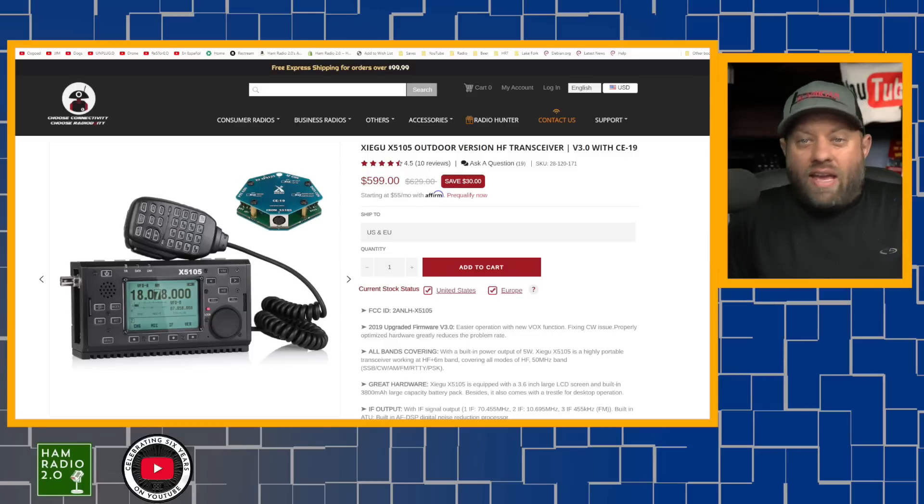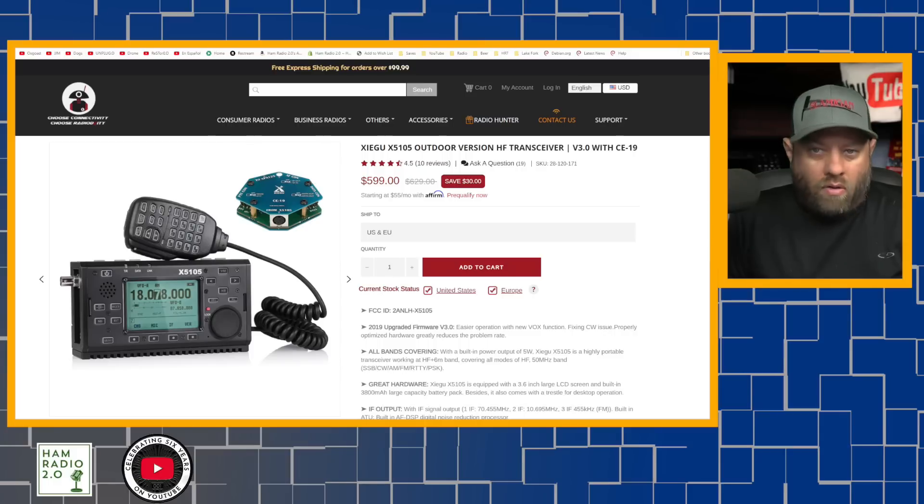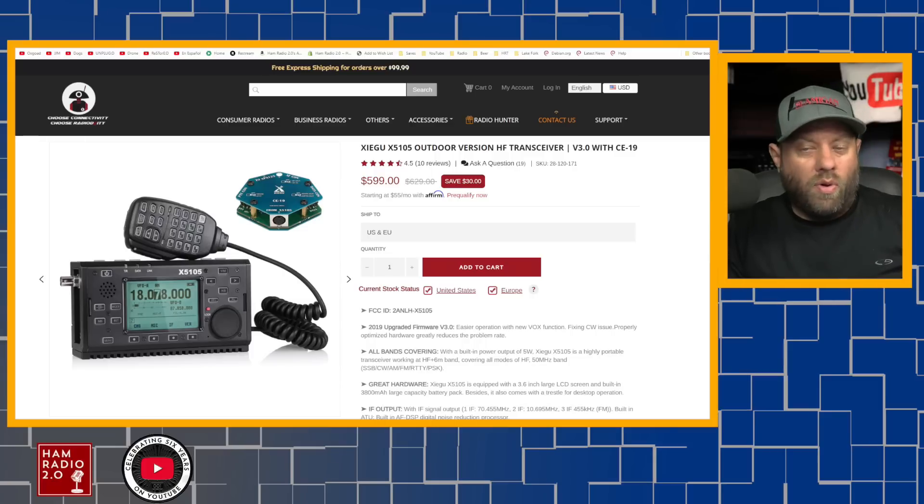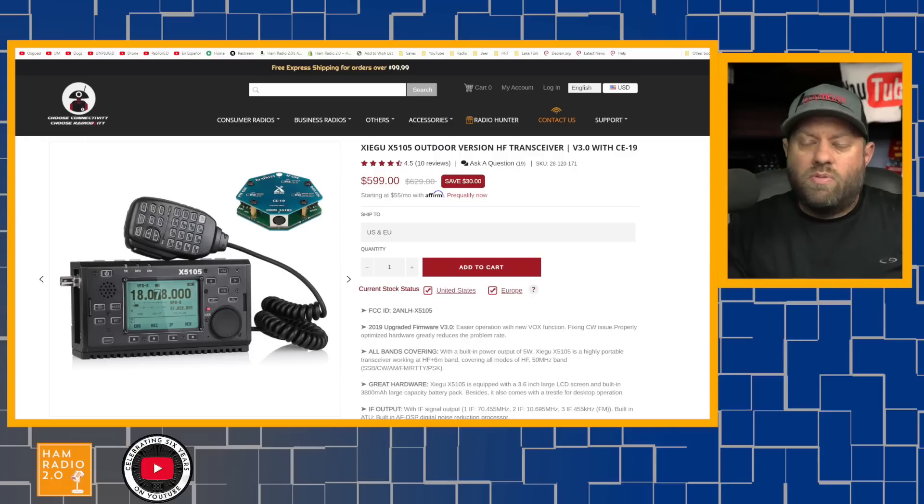Moving up the chain is the Xiegu X5105. This one's been out for a while — it's one of the older models Xiegu has in production. It has an internal battery, so you can turn it on and transmit 5 watts with the internal battery, and I believe you can get up to 10 watts on an external battery. It does include the 6-meter band, unlike the G90. It has a black-and-white screen — although it is much larger than the G90 and FX4C screens because of the form factor.